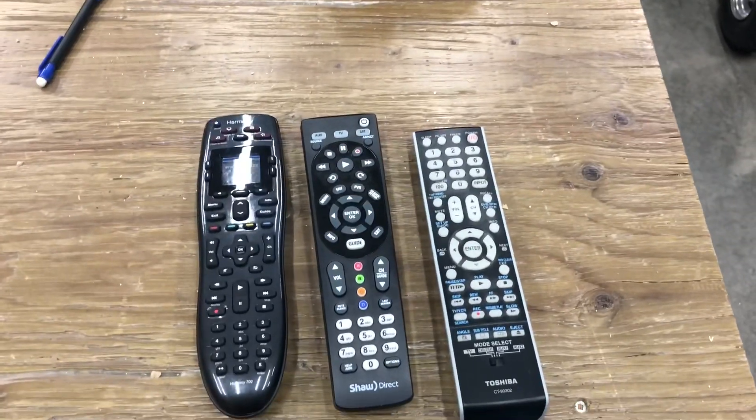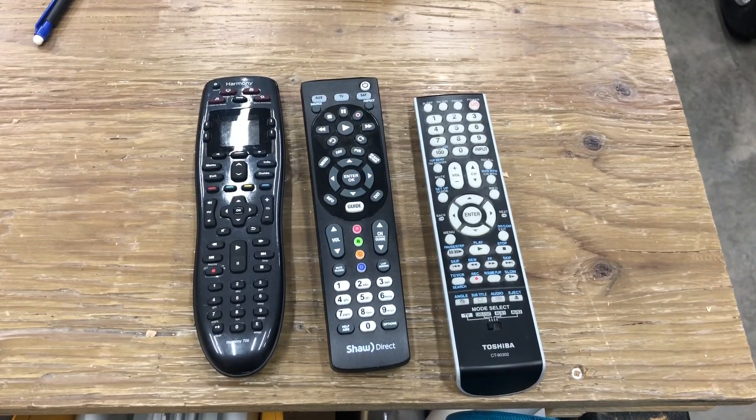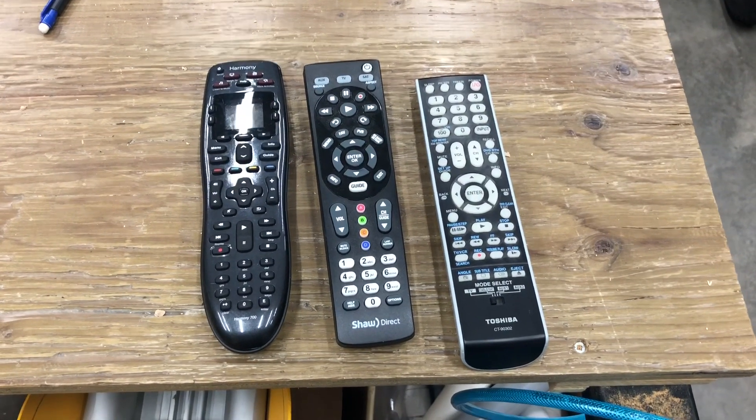Hey, good morning YouTube. What do these three things have in common? Well, yes, they all control TVs and electronic devices, but that's not really it.